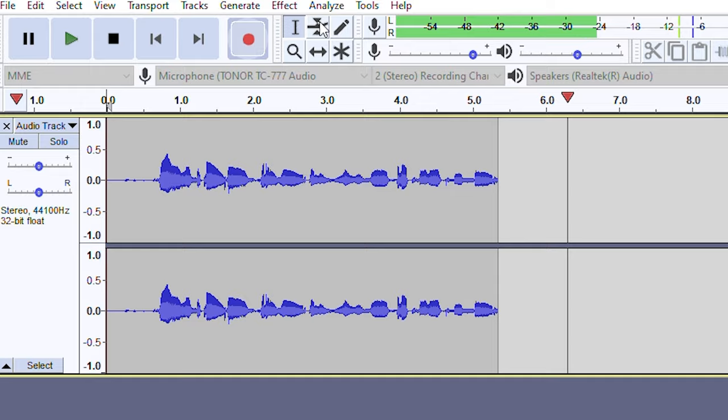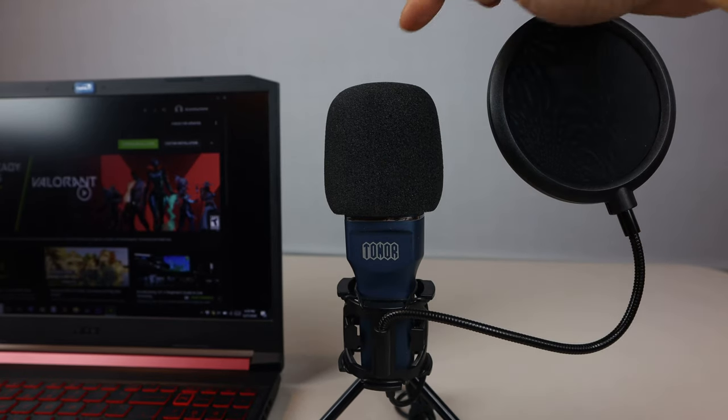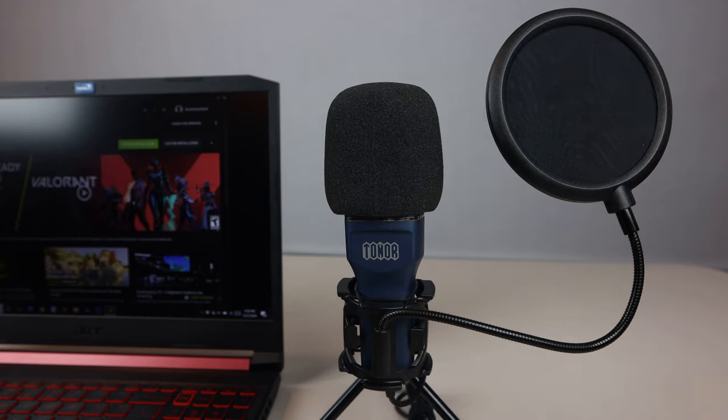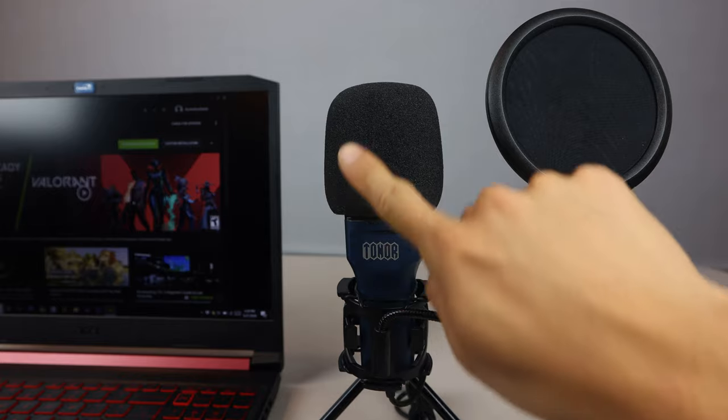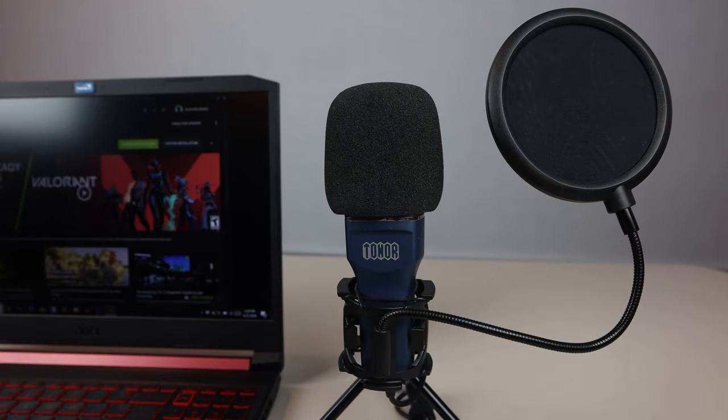Or YouTube Live for video broadcasts. Note that this is a side address microphone, which means you don't talk into the top of the microphone, because it doesn't have very good pickup in this area. The condenser is located on the front side where the logo is, and has a cardioid pickup pattern.